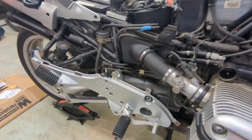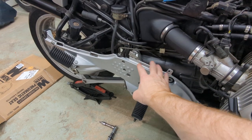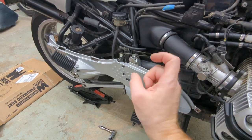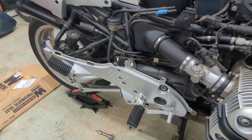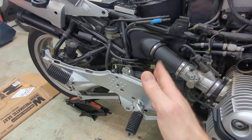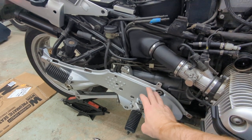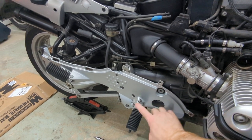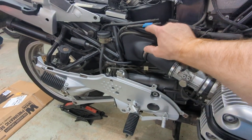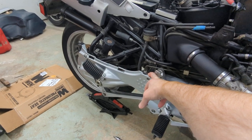Probably the biggest mistake I made was removing the complete bracket — all the foot pegs and everything. I had to take the master cylinder off and all the brake hardware had to come off with it. Same thing on the other side: I removed the shift lever linkage from that plate, but in hindsight these bolts could just be taken off and swung up with the trellis as you bring it up. That would have been a lot less work.